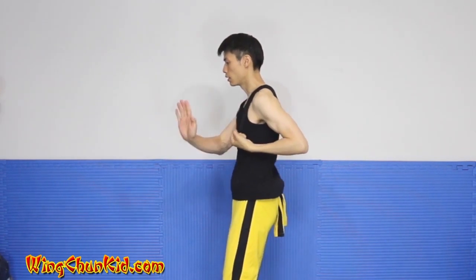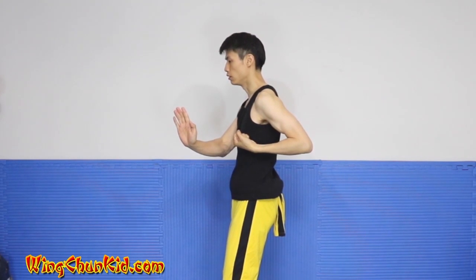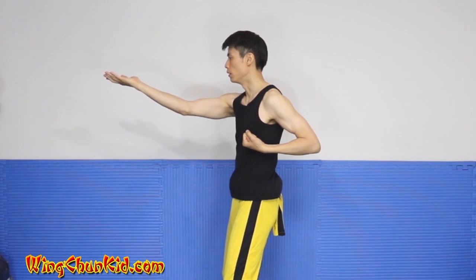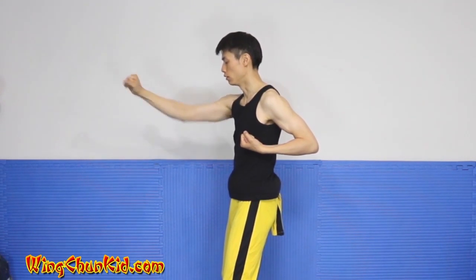Bring our right hand across and two diagonally to the left, bring it back to center, diagonal palm to the chin, palm up, and then Yun Sao, and back.